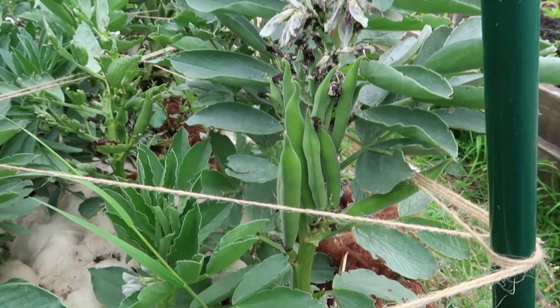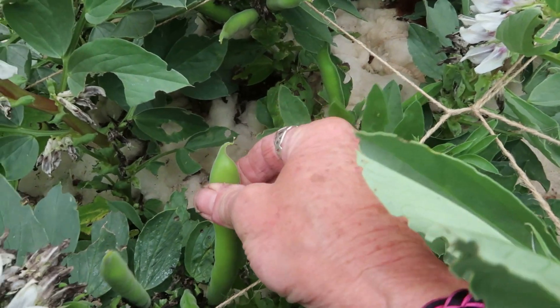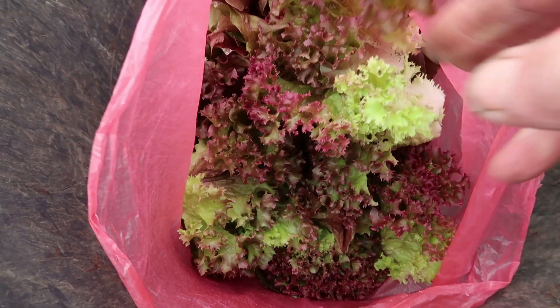It won't be long before the broad beans are ready to harvest — they're starting to fatten up. And I've picked a bag of lettuce.